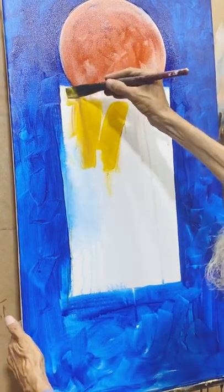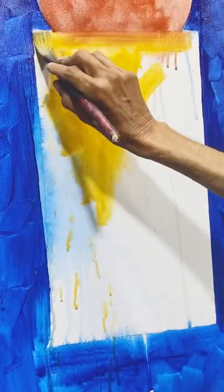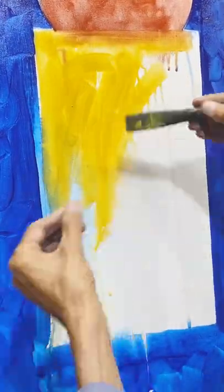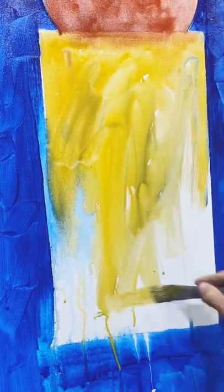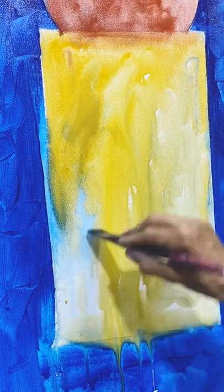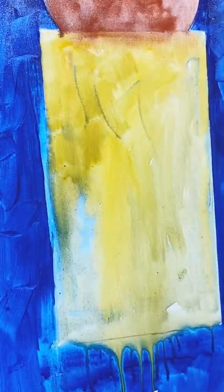Now we apply the yellow color with about 85% water. The water is applied — it was like 85% diluted. Then blue color and brown color are added. The color becomes a little dirty, giving a natural tone.